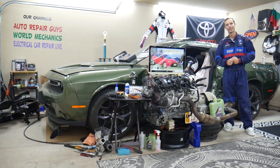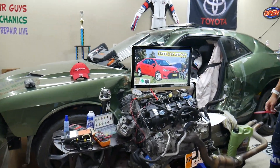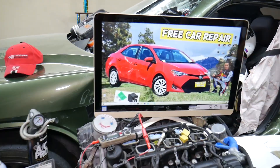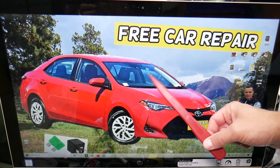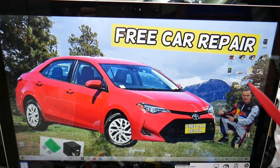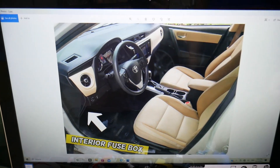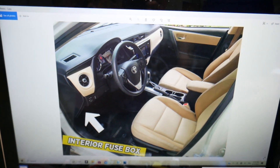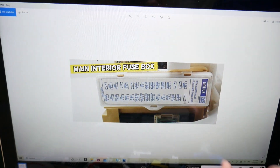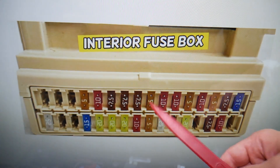Now let's find the radiator fan fuses. We'll demonstrate on this Toyota Corolla. You have multiple fuse boxes, but today we start with the one on the driver's side. Open the driver door, look on the left side under the dash — all the way up on the bottom of the dash. You'll find a white cover; remove that cover and behind it you'll find the main interior fuse box with a layout like this one.